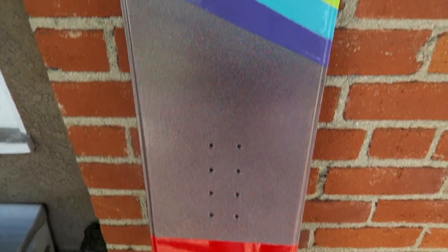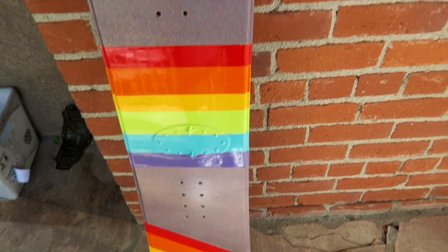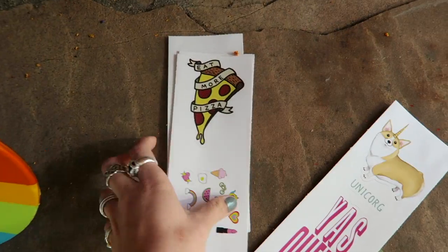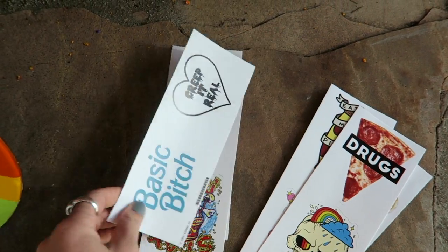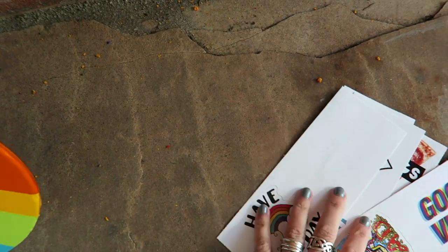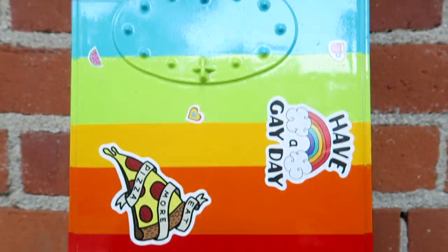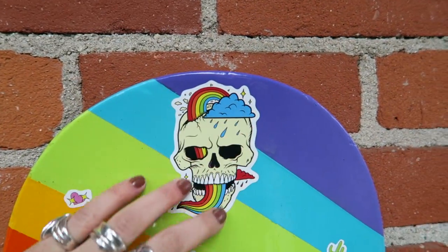Once you are done painting your snowboard, you are going to go ahead and throw some clear coats on there. I'm going to put some stickers on there that I got from Designed by Humans — there are a bunch of really cool ones and you can get them for three bucks a piece. I just thought they were really fun and tied in really well on the board, so before I do my clear coat I'm going to stick these on and then do the clear coat over them. Once you finish applying your clear coat, this is what it'll look like — you'll get a nice smooth finish across every single sticker.